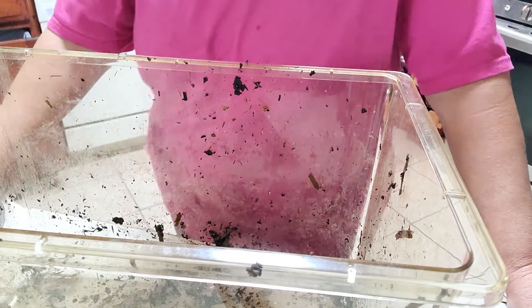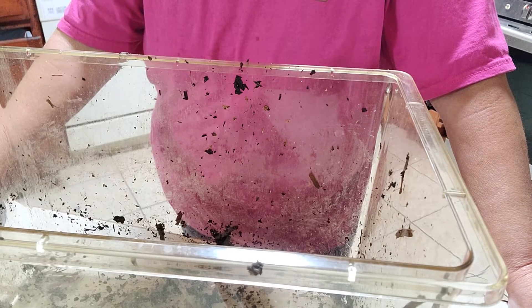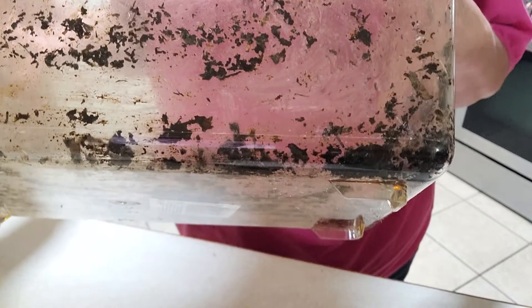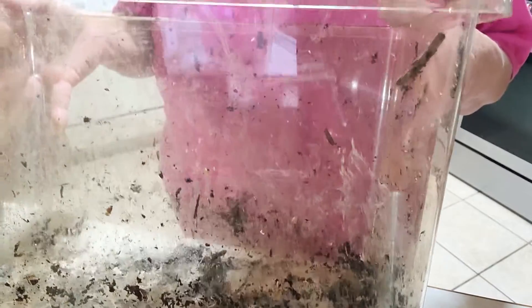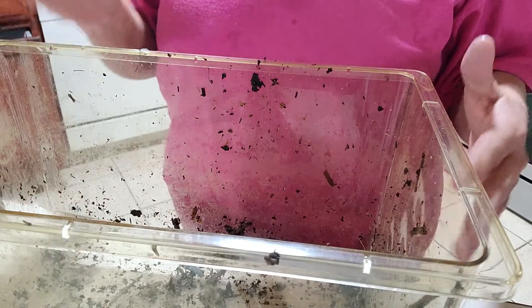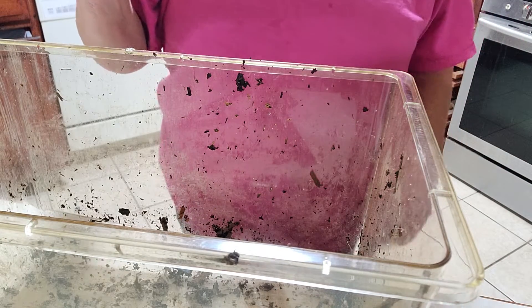Hello again everyone. I have found a perfect worm bin for teachers — it is a terrarium. Normally you would house a lizard or similar in one of these. It's got a little bit of a smoky glass to it. I think you can get these where they're completely opaque, but I'm not real sure.